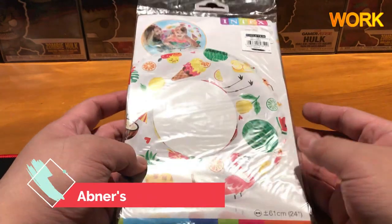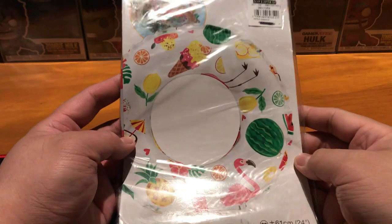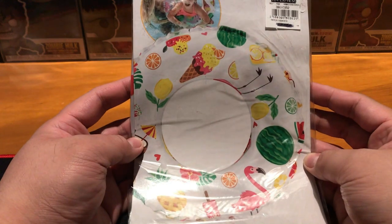Good day guys, next video is here — back with another unboxing! Today we have the Intex swim ring, the tropical food version.